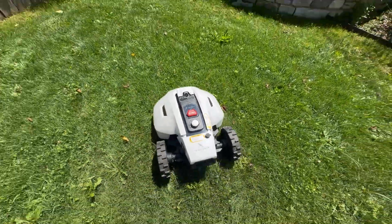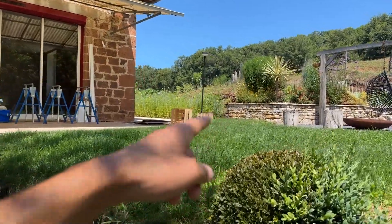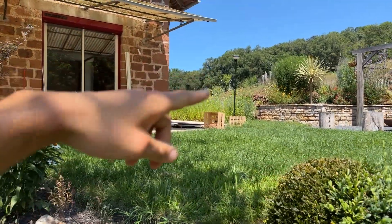It will also detect rain. There's a little rain sensor, and if it starts raining, it will return to the dock. The dock is over there — here's the little charger. I had put a little roof on it temporarily, and I'll need to improve that a bit.